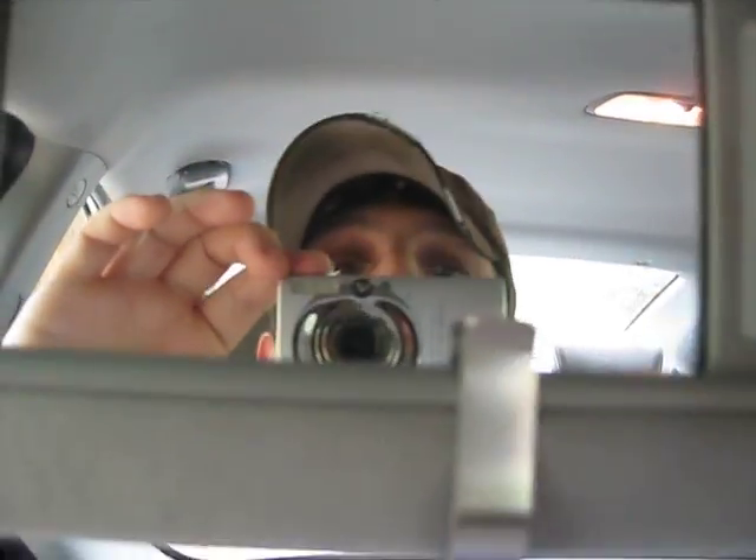Something interesting I found is a vanity mirror for the driver, and for the passenger. This is the extension for the sunshade and sun visor.